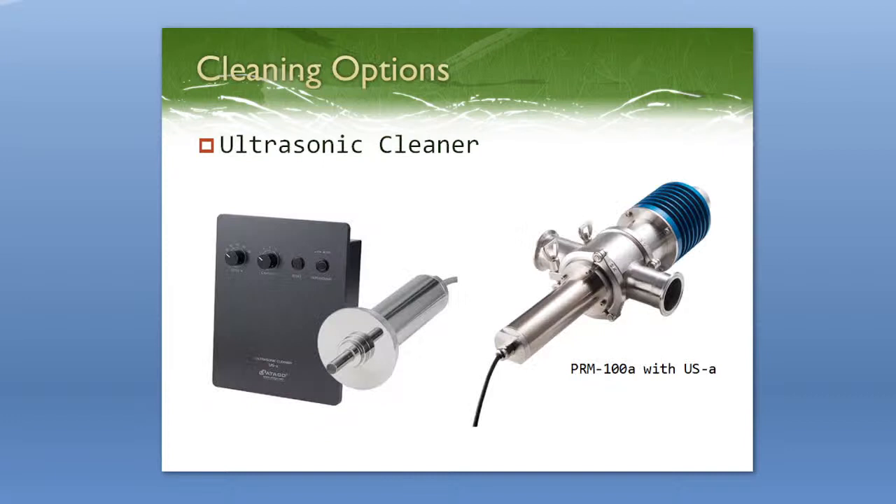For cleaning options, the most popular is the ultrasonic cleaner because it's the most hands-off option. Once you install the refractometer, the pipeline fitting, and the ultrasonic cleaner, you don't really have to do anything after that — it helps prevent buildup on the glass prism. It installs on the other side of the refractometer in the pipeline fitting and sends pulses of ultrasonic waves to break up or block any solids from adhering to the prism. This works well for samples that tend to leave residues or are sticky, helping to avoid fluctuating measurements. We definitely recommend this for people who want a completely hands-off refractometer.